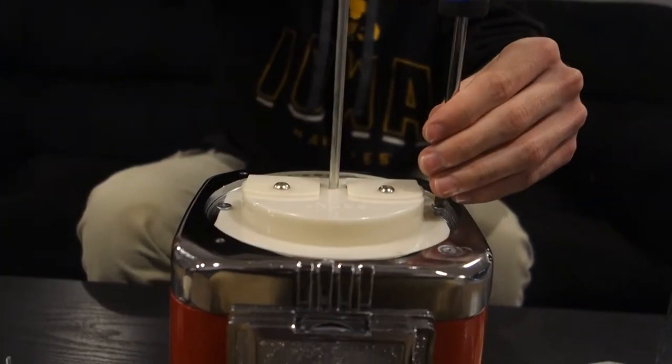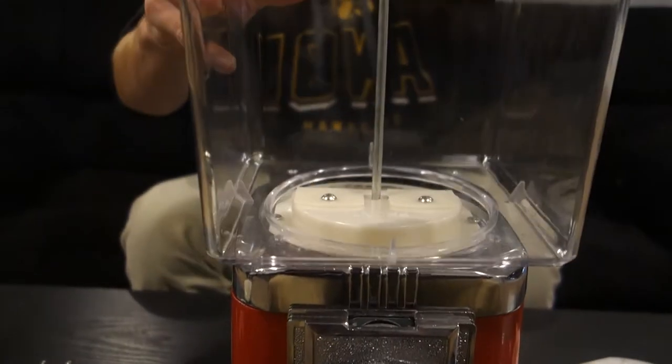Now once you have the product wheel screwed into the hopper, you can then put your globe back on. And there you go — you have successfully taken a Rhino Supreme acorn toy capsule machine and turned it into a Rhino Supreme candy machine.